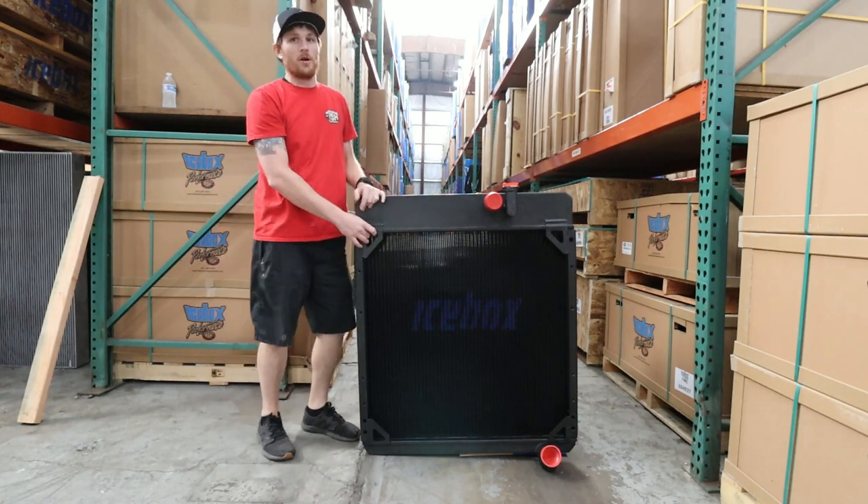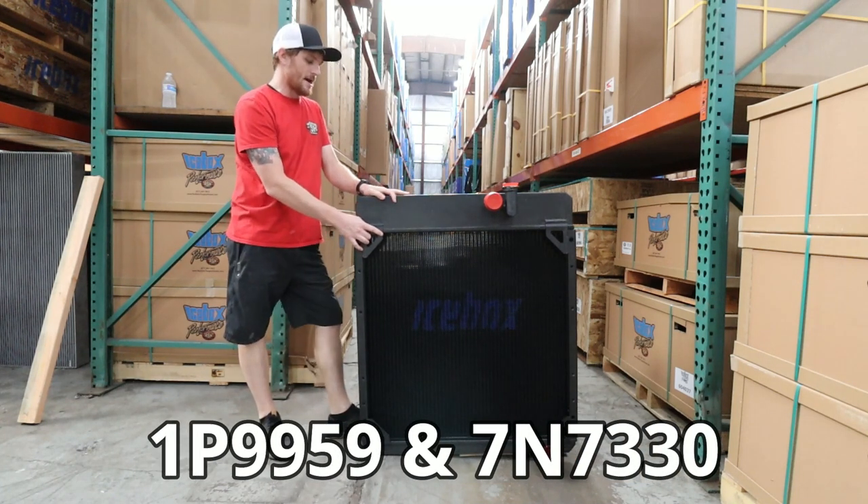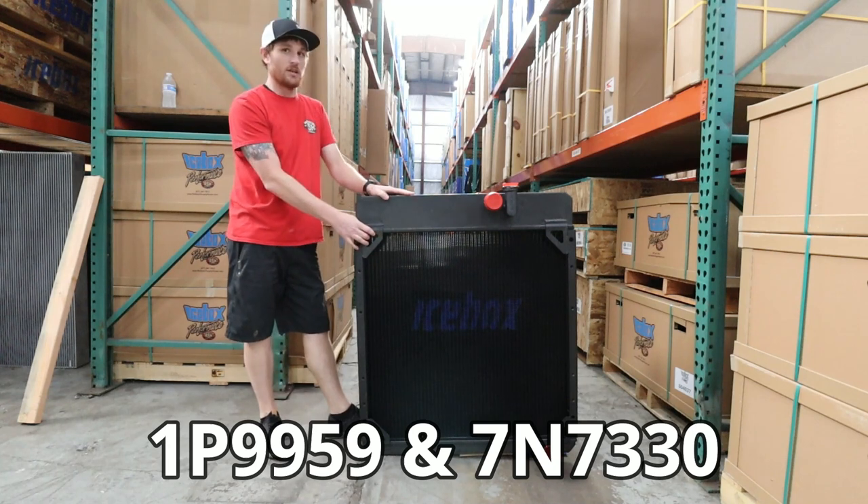This unit is real popular. Part numbers you'll see are going to be 1P9959 or 7N7330.